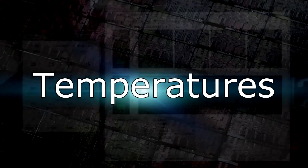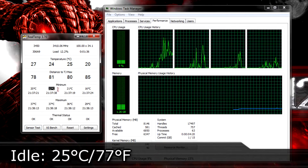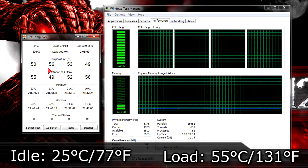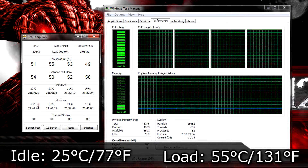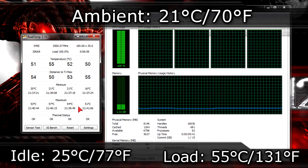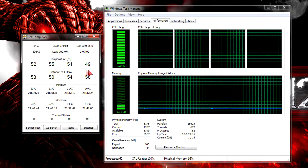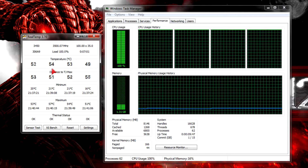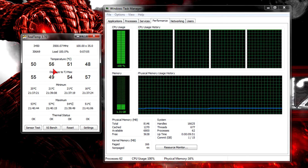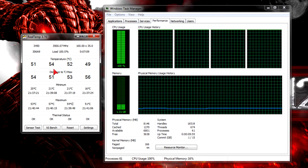Now to the temperatures. On idle I get 25°C (77°F). On load the temperature goes up to 55°C (131°F). The ambient room temperature was 21°C (70°F) when I ran the tests. These are great temperature results — very low, especially on load. Of course I'm using an aftermarket CPU cooler and not the stock heatsink, but you should be fine with the stock cooler as well.